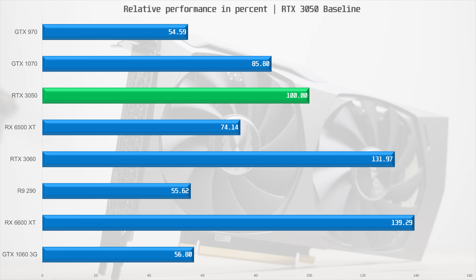If you are on a 1060 3GB, GTX 970, R9 290, or a Polaris card, then the 3050 is a decent upgrade — maybe apart from the RX 580 and 590. The 3050 is about 35% faster than the 6500 XT, not bad for a card that only has a 25% higher MSRP. It's clearly a no-brainer, right? Well, not really.